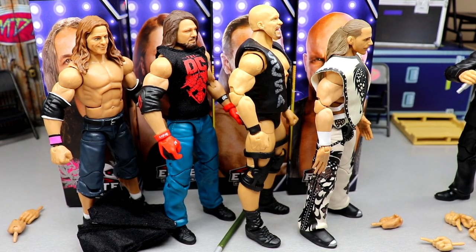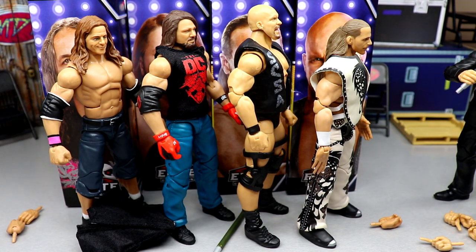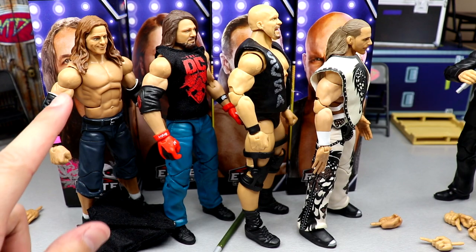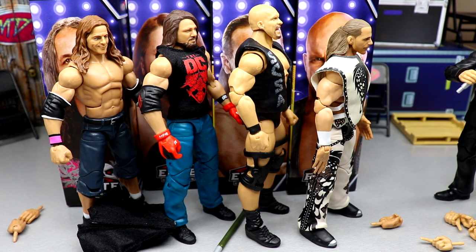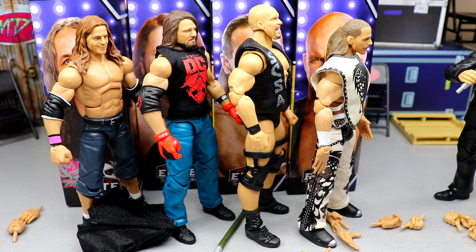Shawn Michaels is by far the best figure in the set — it's not even close. Stone Cold is a great moment and a great alternative if you missed the Ultimate Edition. AJ Styles is exciting for the promo gear, cloth shirt, black armband, and finally double jointed arms. Bret Hart's head sculpt isn't great and it's not a figure we really needed — not an iconic wrestling moment. I'd love to know what you guys think in the comments. Use promo code MDTOYS at Ringside Collectibles to save 10%.